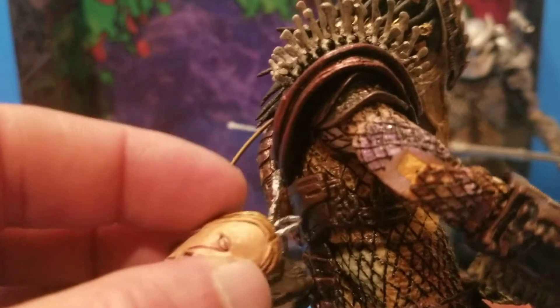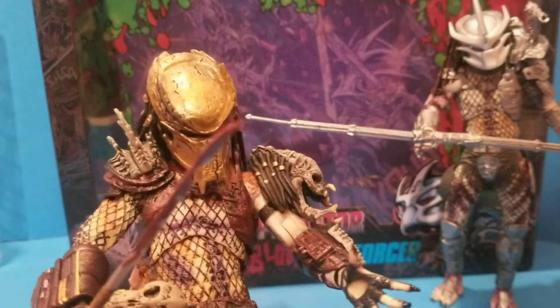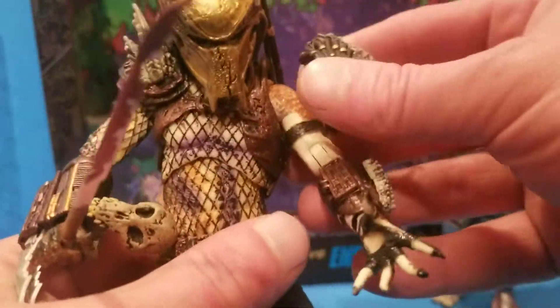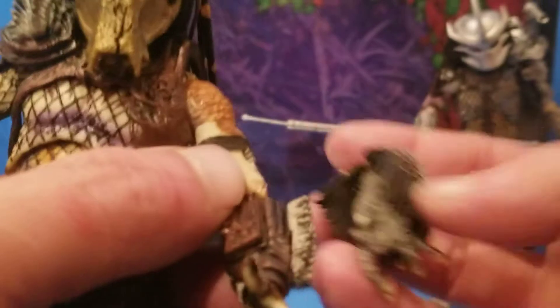It looks amazing, they really do look amazing, but you don't want to fool around with them a whole lot. Like I said there's one finger gone on this fella — well, this was broke, he must have been rough with that. But yeah, this hair comes off — that's just one of his, I guess it's prey, which I thought it's cool that it comes off.